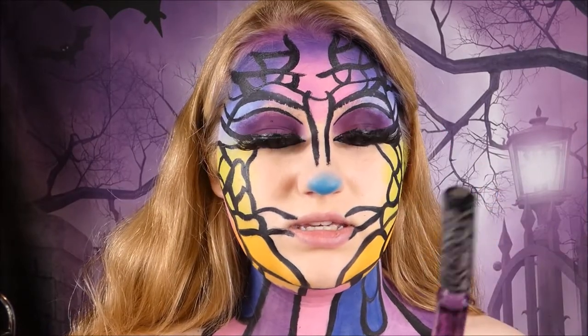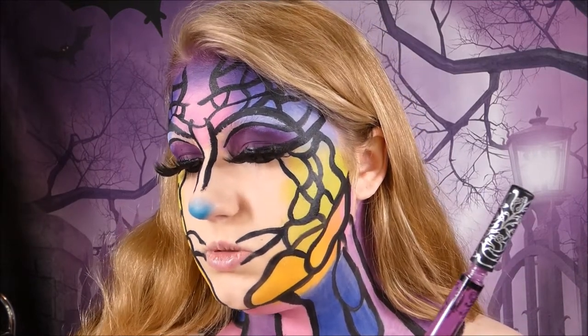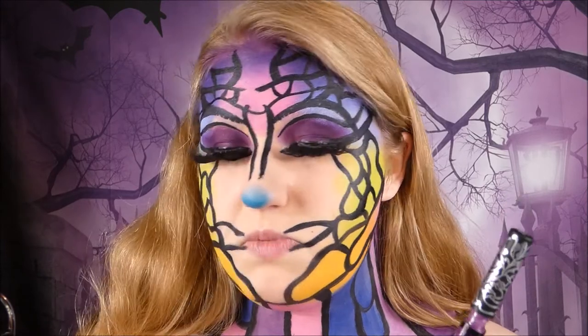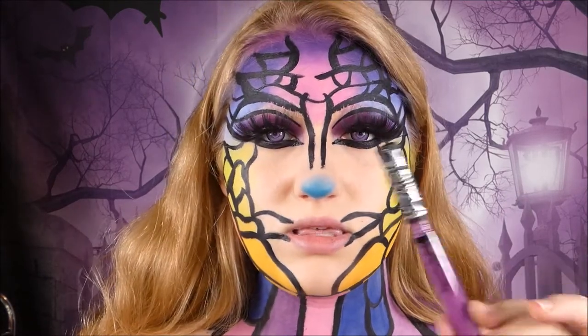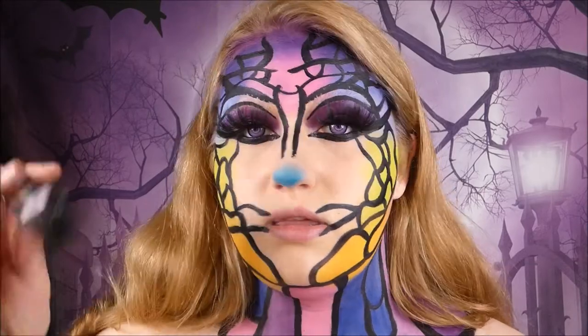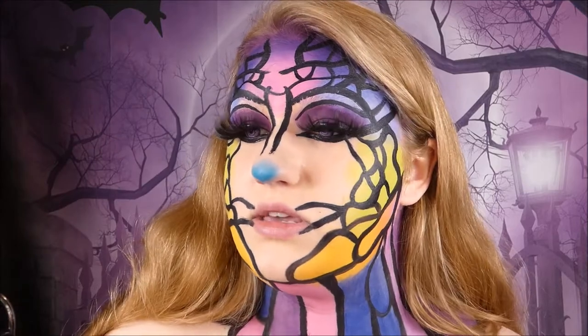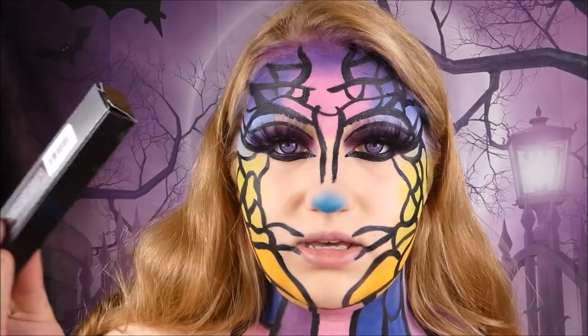I've already opened it — it's the Kat Von D Everlasting Liquid Lipstick in the shade Suspiria, and I'm putting this on my top lip. Then I'm taking, yet again, Kat Von D Everlasting Liquid Lipstick in the shade K Dub, and this is going to go on my bottom lip.